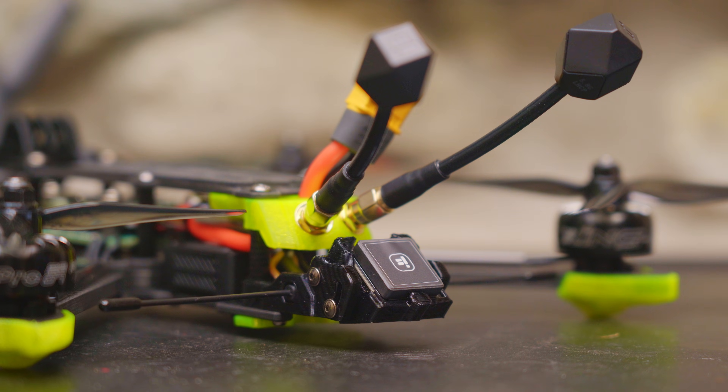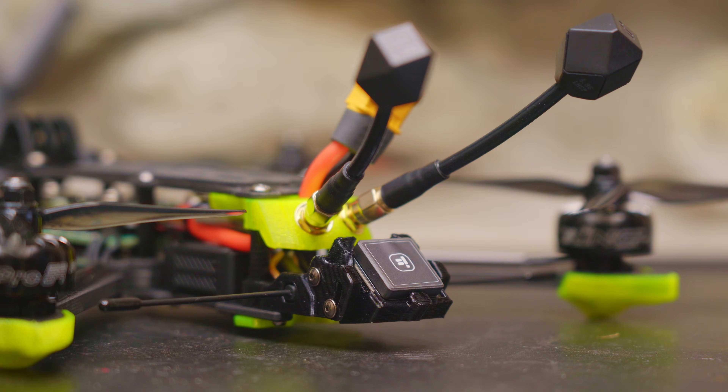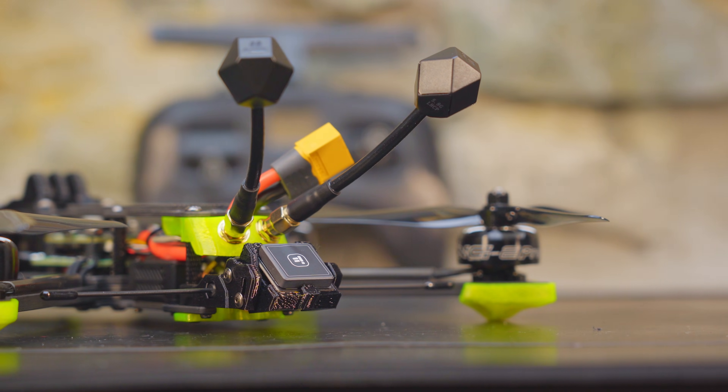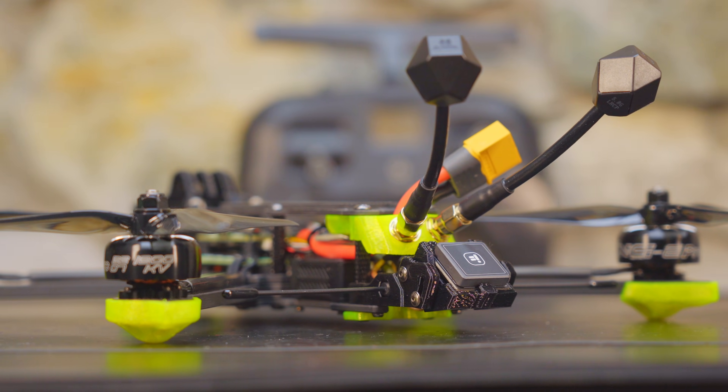The GPS works very well. You do need to set it up out of the box, but once you do it gives you useful data such as distance from home, speed, and altitude. Most importantly, it allows you to use the GPS rescue function in Betaflight, which can save your quad if you lose your video feed or failsafe. I highly recommend going with GPS if you have the budget for it.